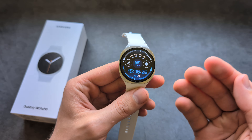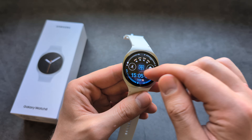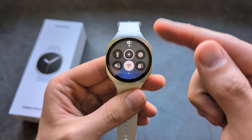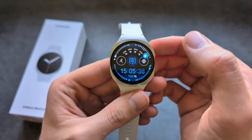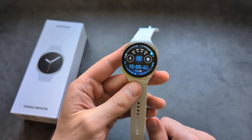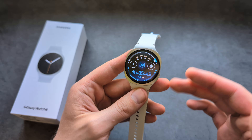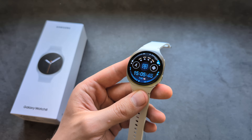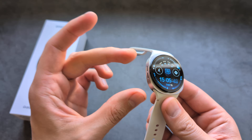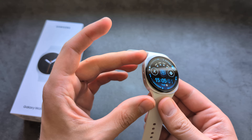Before you take it for a swim or expose it to water, I suggest enabling the water lock feature. In the settings, once you enable it, your screen is no longer responsive, and the only way to unlock it is by pressing the button.